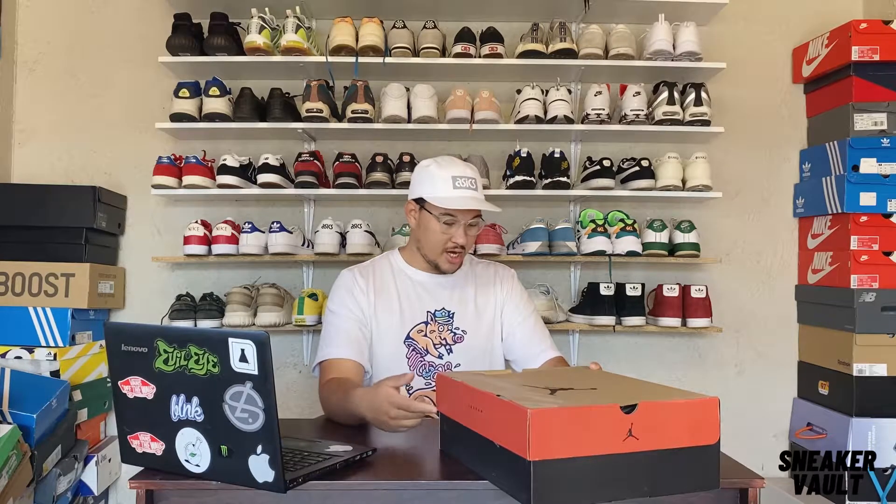These Jordans are called the Jordan 12 Retro Dark Grey / Wolf Grey. I like the Wolf Grey name — I always call them the Jordan 12 Wolf Greys.